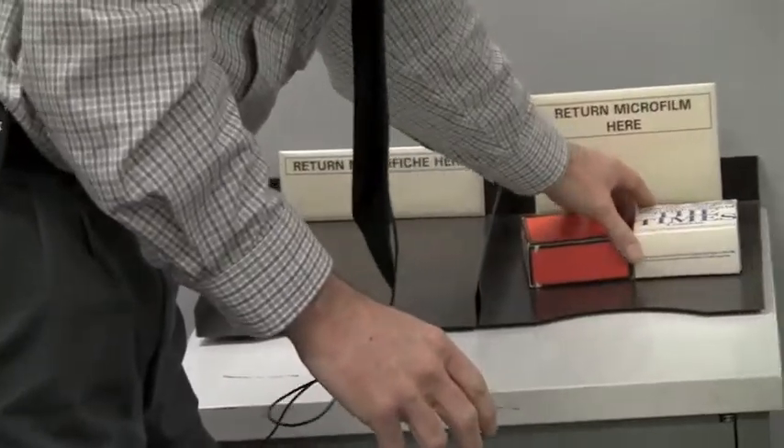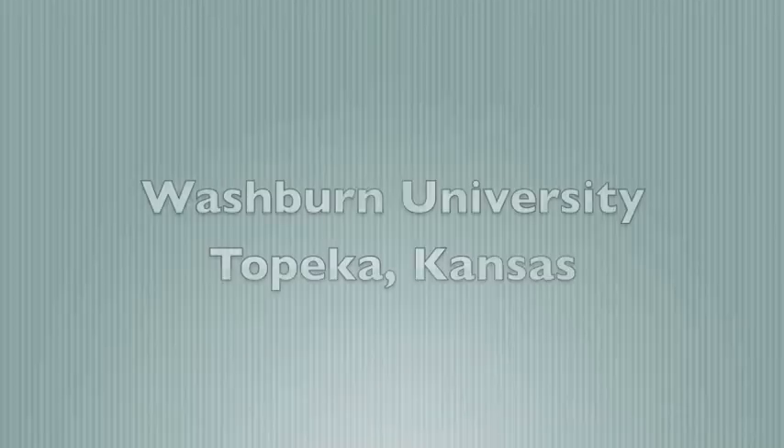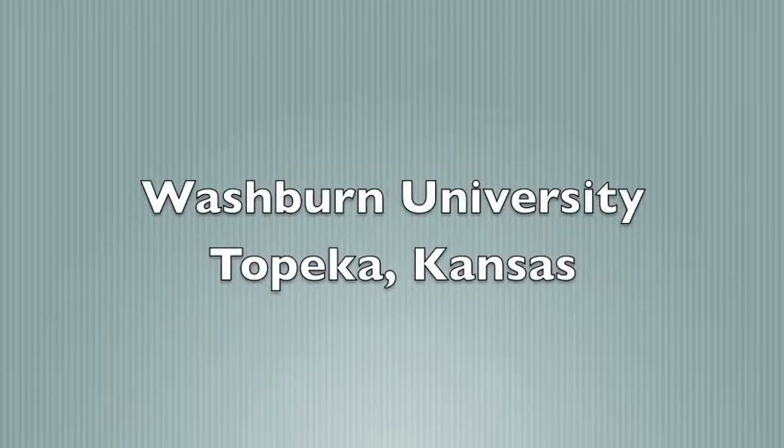In fact, there's another one here already in the return tray.